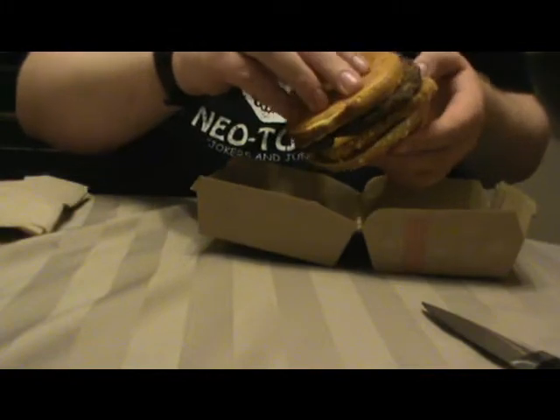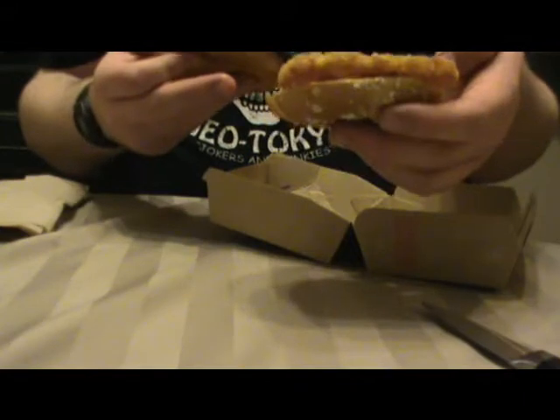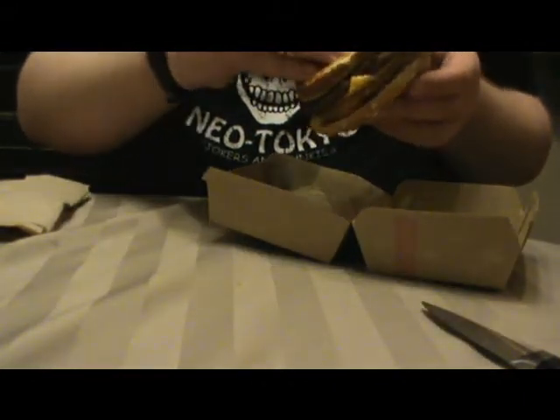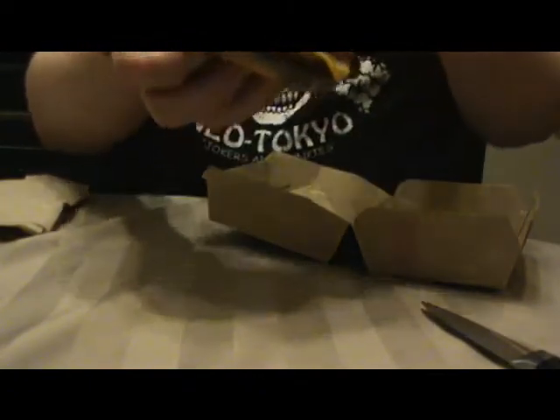It's a potato patty that's been fried. Looks just like their hash browns. There's mayonnaise, I believe, on this. Bacon, as you can see, all over it.